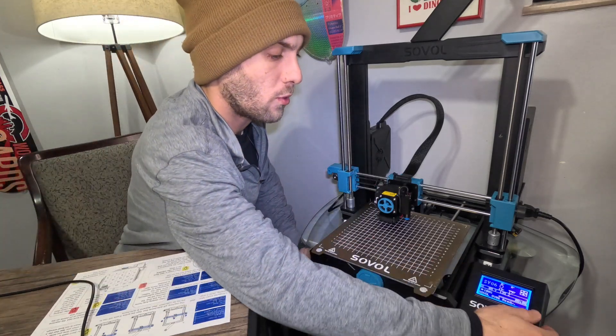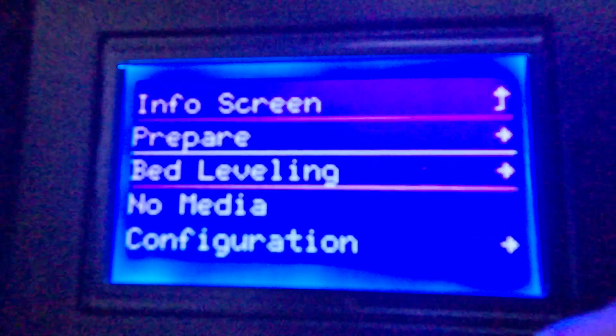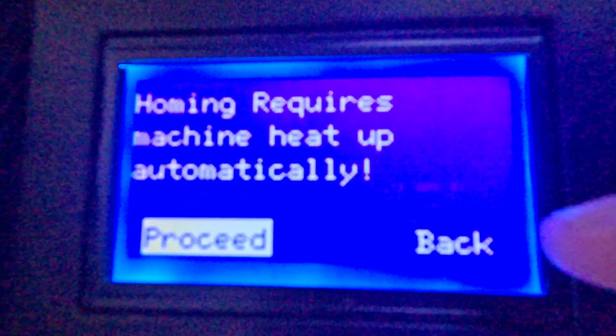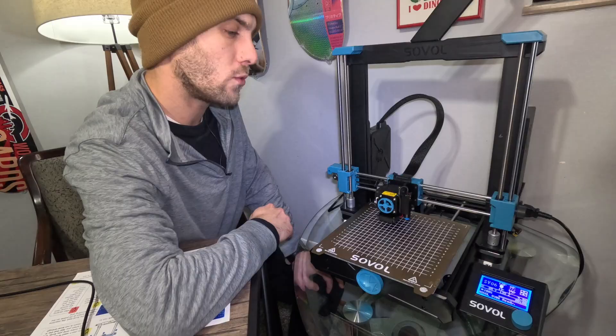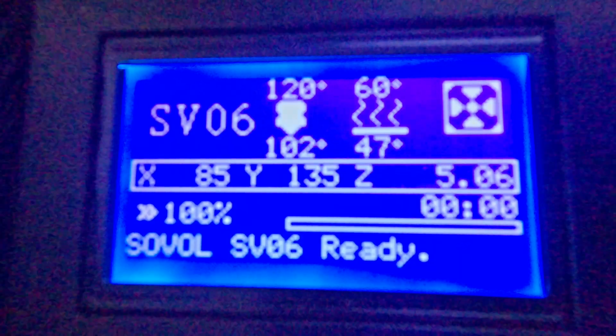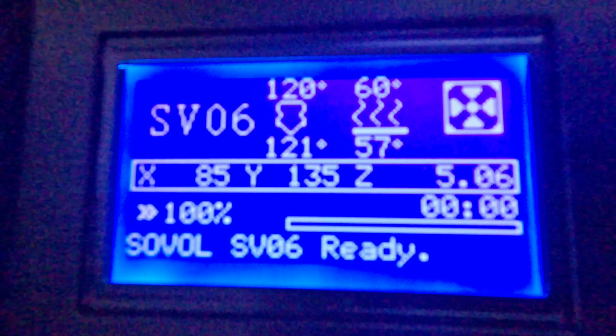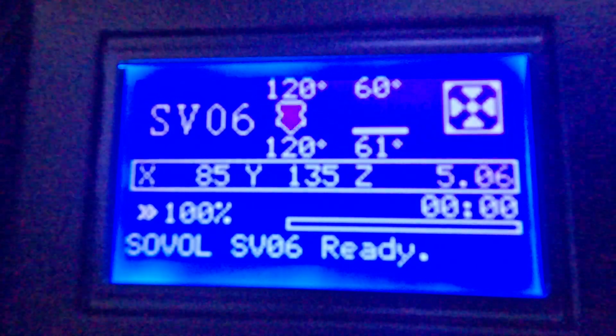This is a very simple process. Just go into our menu, go down to bed leveling, click on Auto-Home, and then click Proceed to get things heated up. It will start to warm up — you'll see the nozzle temperature on the left and the bed temperature on the right. The bed will heat up to about 60 to 61 degrees, and the nozzle heats up to about 120 degrees.